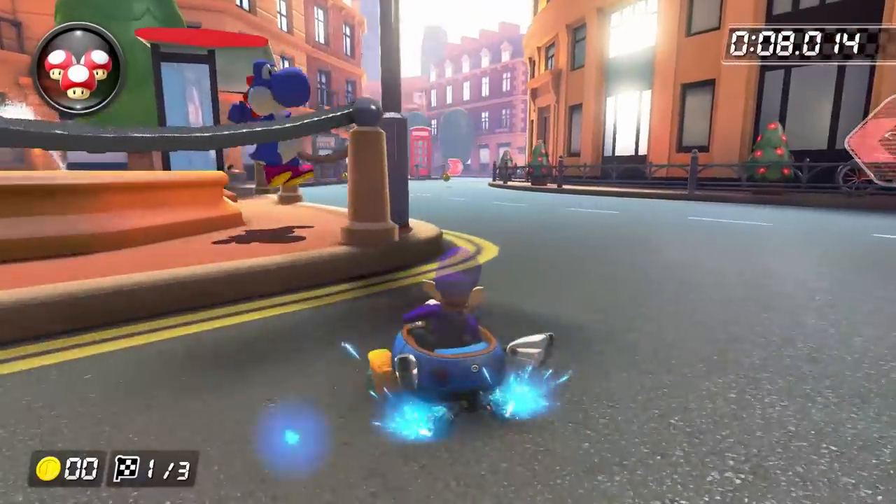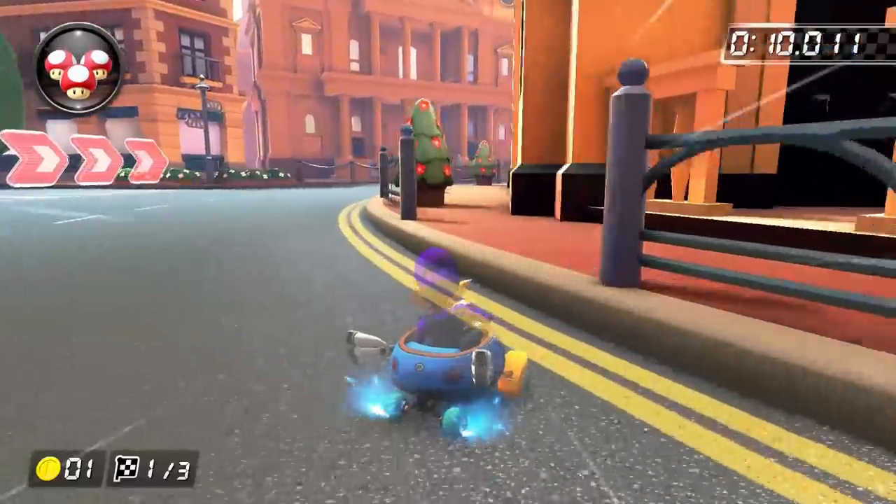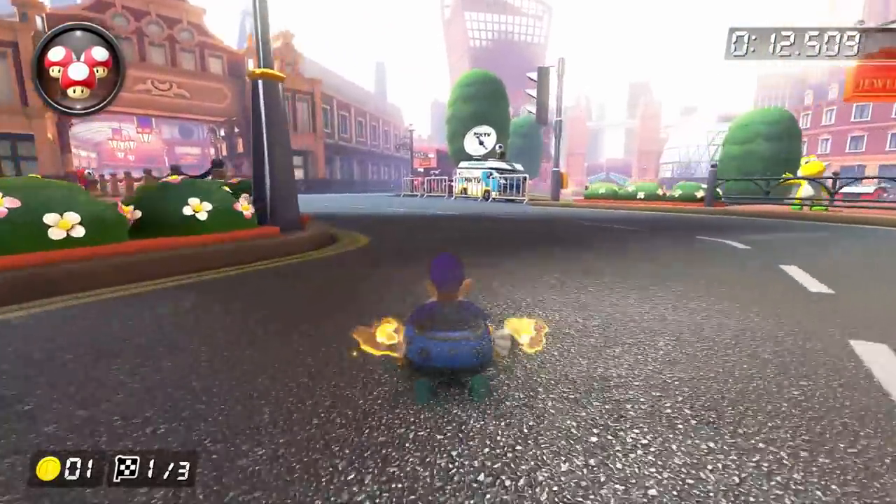That will save about a tenth of a second or so. We'll come back to this section later in the video when we talk about the world record. The next few turns are nothing really special — just a mini turbo into a super mini turbo, and then drive straight into the double-decker bus section before starting a wide right drift.